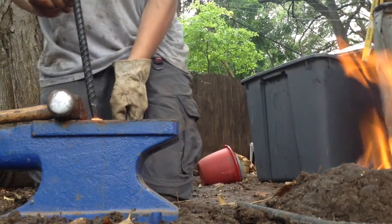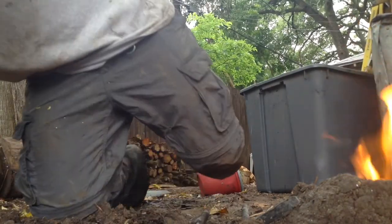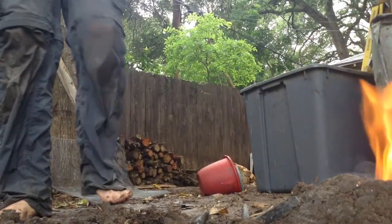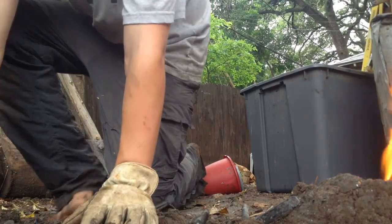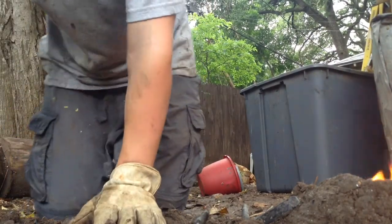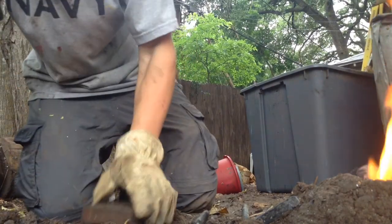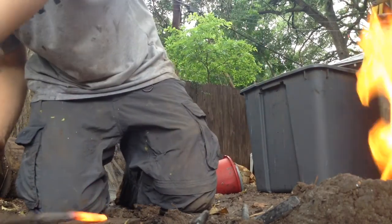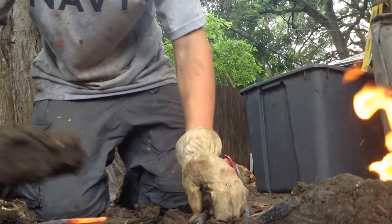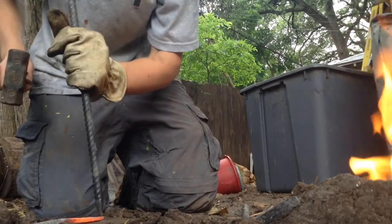I'm just gonna put this in between my legs. I'm gonna move this anvil out of the way and go grab a plate — you can call this one the punching plate. I don't know how to make hold-down tools, and we haven't made one yet for this forge. So I'll just put it here like that and hammer on top of it, that way it doesn't bounce around that much, and then I can really get some punching done.